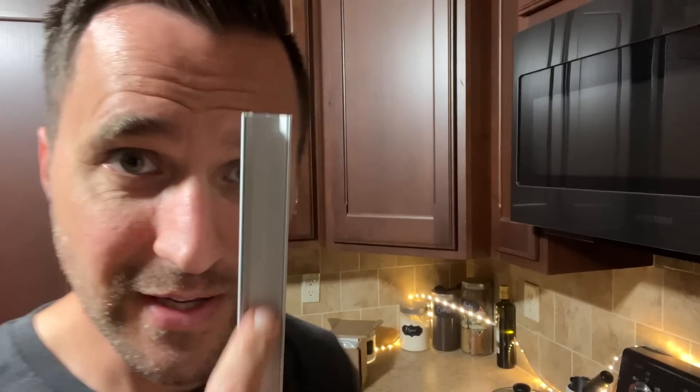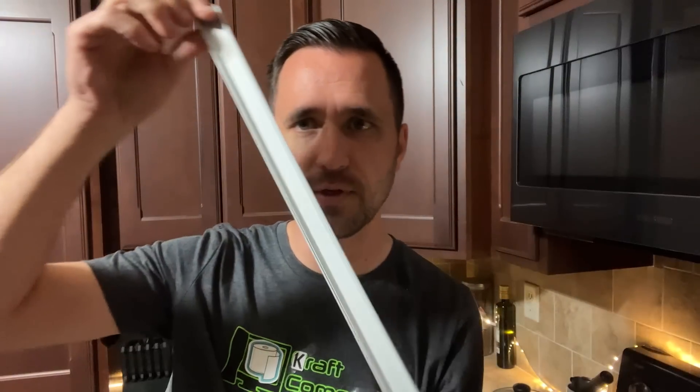Do you know what this is? This is an aluminum LED channel — that's probably not the official name, I'll try to link it in the description. It's used to install LEDs in a more professional manner. It also comes with diffusers — this piece right here — which makes it look better.